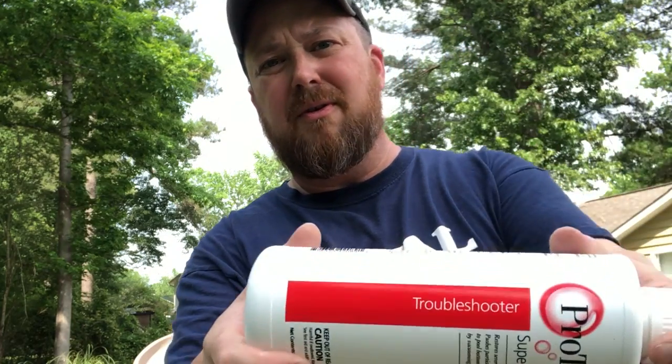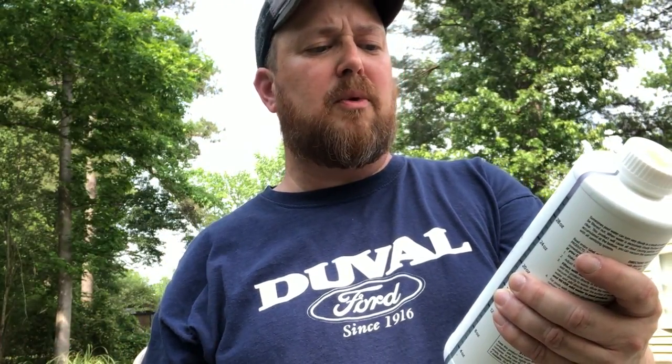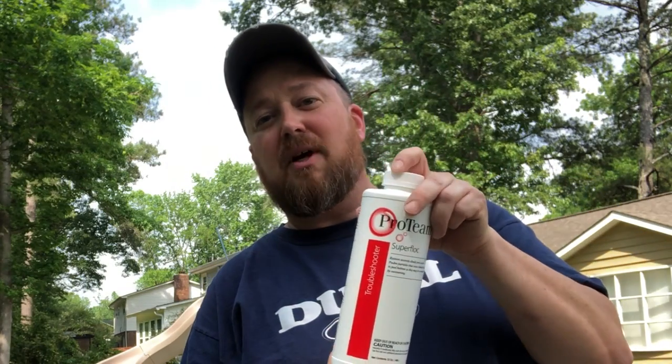This is the Troubleshooter. Restores severely cloudy pool water, pushing particles that cause cloudy water to the pool bottom that may be removed by vacuuming. My channel is all about saving you time and money with my how-to's and reviews. This is going to save you tons of time. You can buy this product on Amazon — I'm going to leave a link in the description box down below.